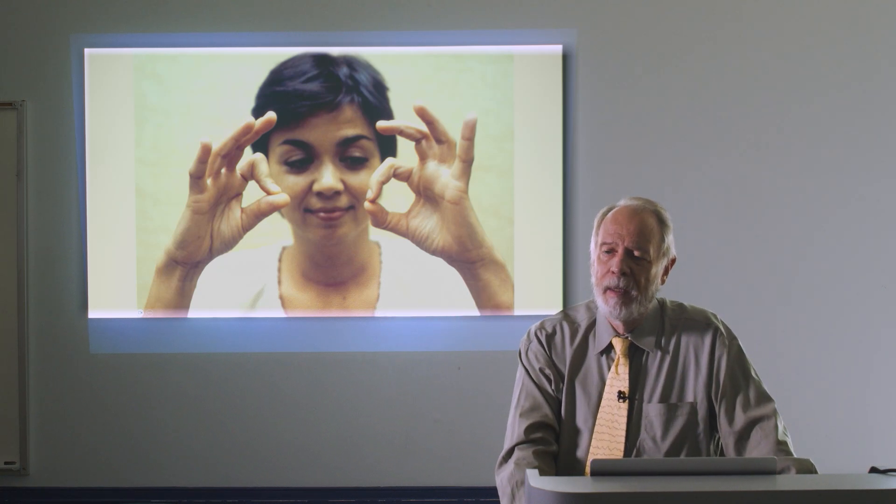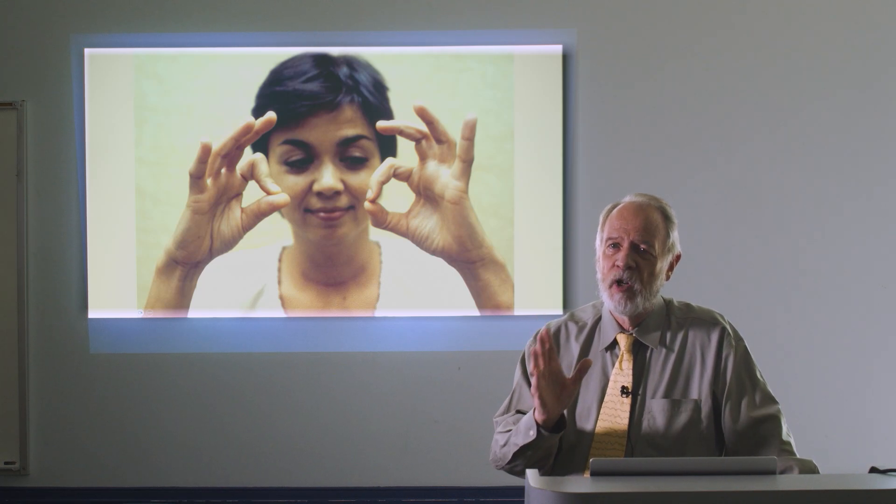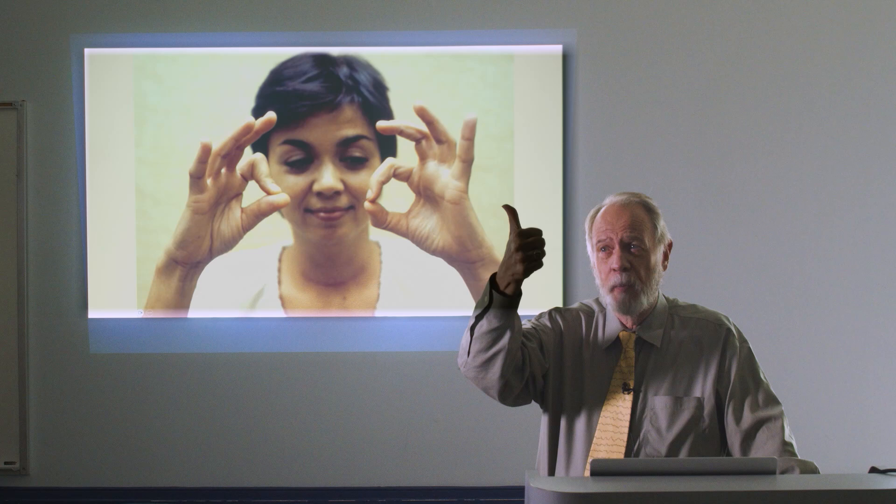The anterior interosseous innervates certain very specific muscles. It innervates the flexor pollicis longus, which allows you to flex the IP joint of the thumb. It also innervates the flexor digitorum profundus to the index finger and middle finger, though the middle doesn't come into play as much. For the index finger, it flexes the DIP joint, allowing you to flex those two joints and touch them together.